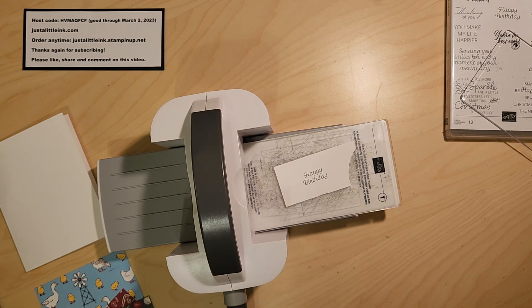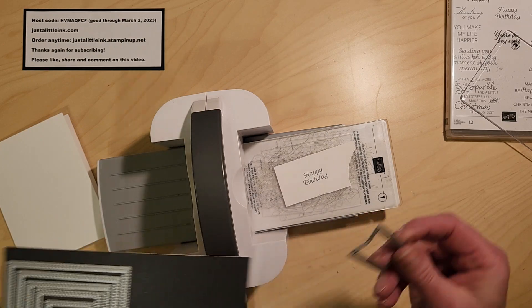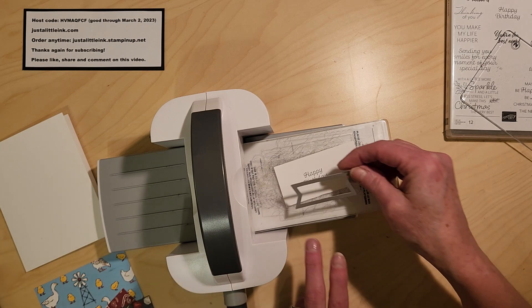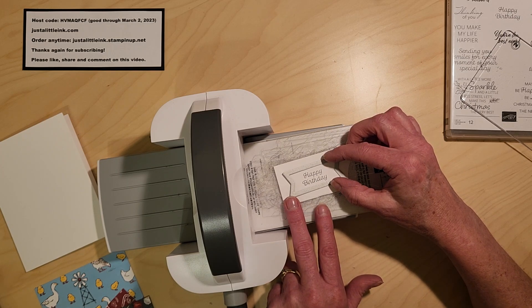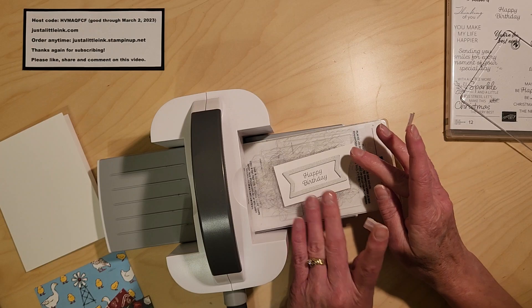If you're thinking of placing a large order, sometimes the best thing you can do is go ahead and join. There's no commitment beyond the starter kit, and if you decide to keep going, I can talk to you about all the wonderful perks that come with being a demonstrator, including great events and a product discount. I've been a demonstrator now for 21 years, and I wouldn't have traded it for anything.